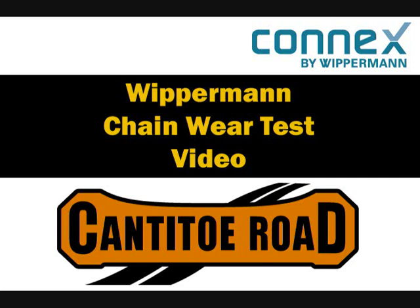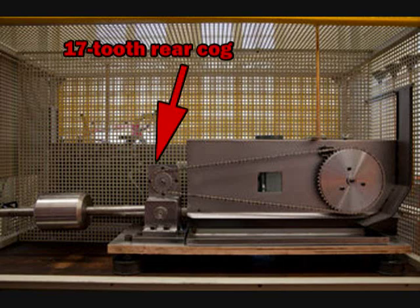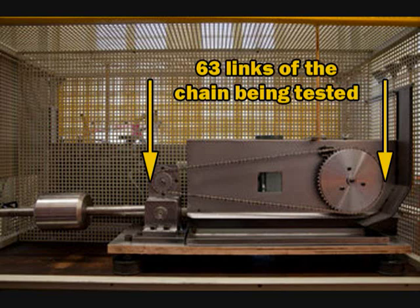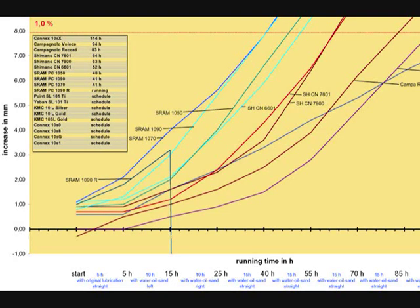Wipperman is conducting chain wear tests to quantifiably measure the wear rates of all bicycle chains on the market. Testing is performed on a test rig with a 52-tooth front ring and a 17-tooth rear cog. All tests are conducted with a chain tension of 300 newtons. For each test, 128 links are used: 63 links of the chain being tested, 63 links of Wipperman chain, and 2 Connex connector links to join the chains. The DIN reference length for 63 links is 800.1 mm.